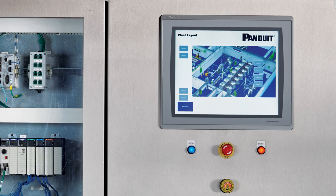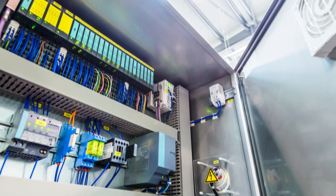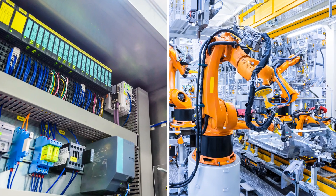Panduit's control panel and on-machine cable management solution now includes cable entry systems designed for applications including industrial enclosures, industrial machines, and alternative energy.